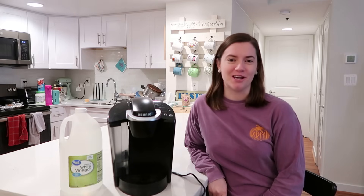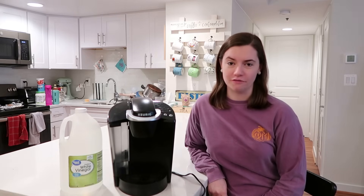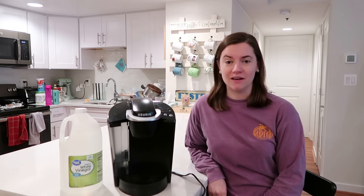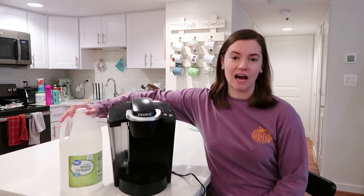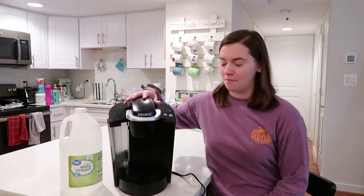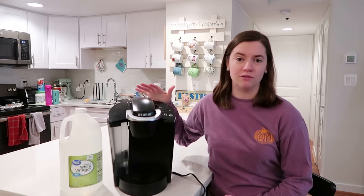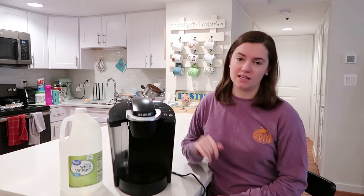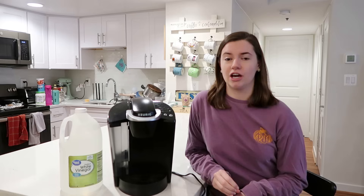Hey guys, thanks for stopping by my channel. In today's video, I'm going to be showing you how to descale your Keurig coffee maker with nothing but vinegar. It is really easy. All you need — I've got here my vinegar and my classic K50 Keurig machine. I'm going to show you in a really simple one-step process how you can not only clean but descale your Keurig coffee maker.